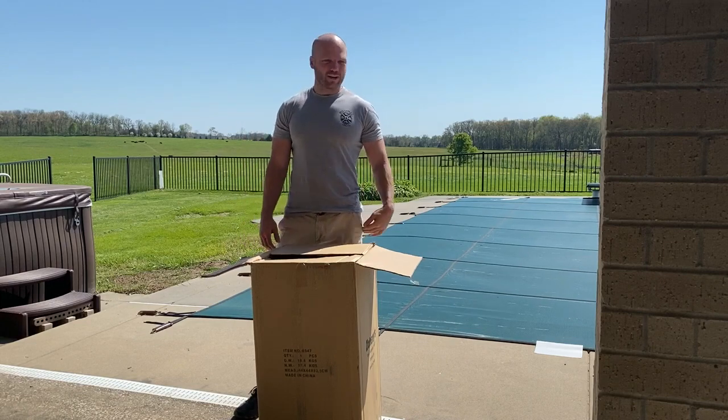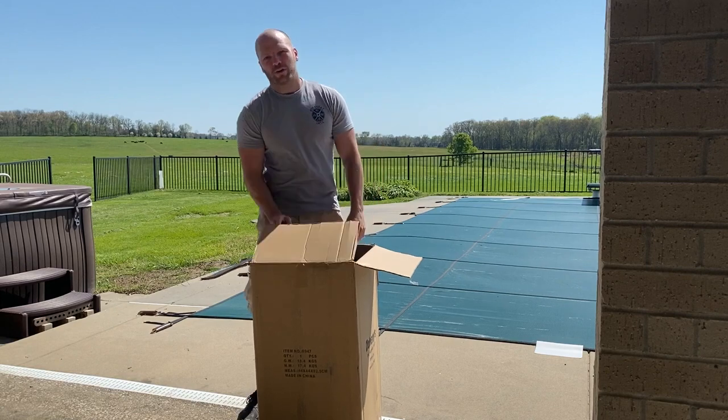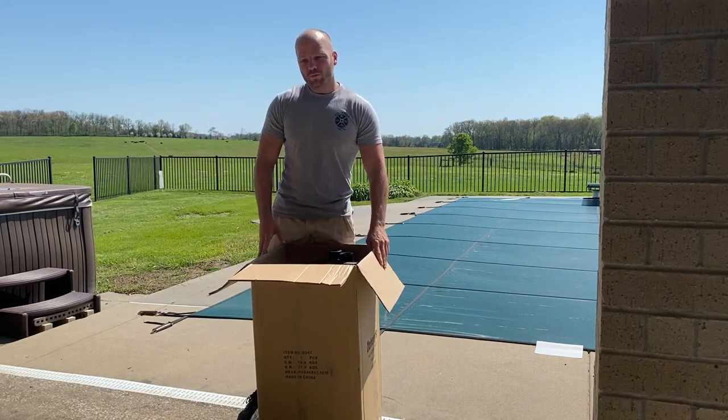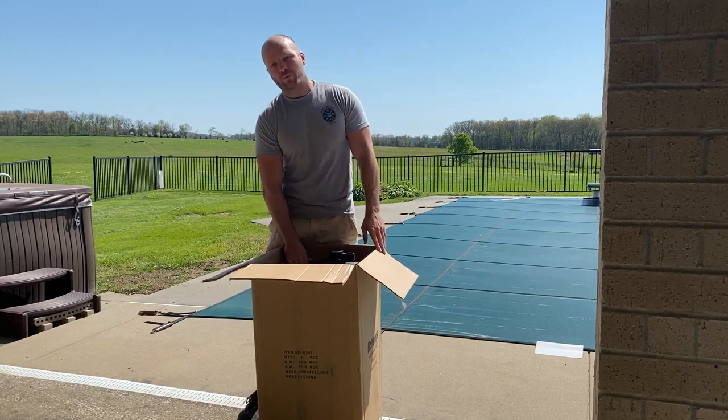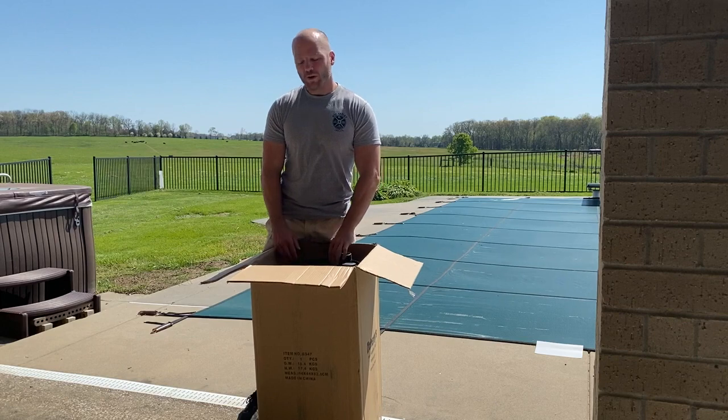Hey, I'm Ross with Sky Management and it is a bright sunny day out here. Today I wanted to try to figure out how to install a solar pool heater. I'm going to be doing a commercially made one and my brother's going to do a kind of redneck version, so we're going to see which one works better.